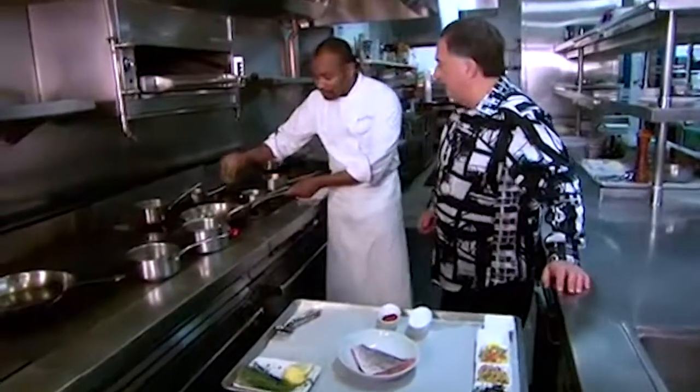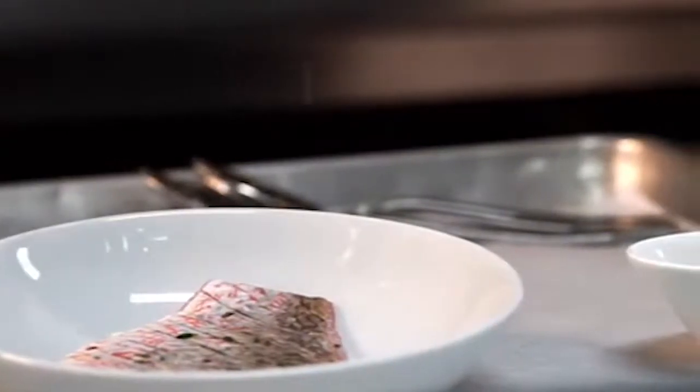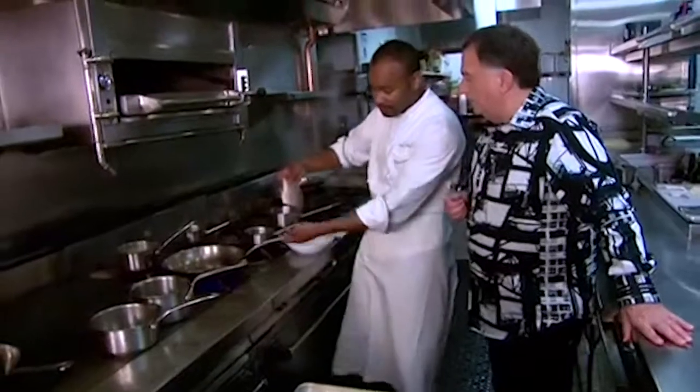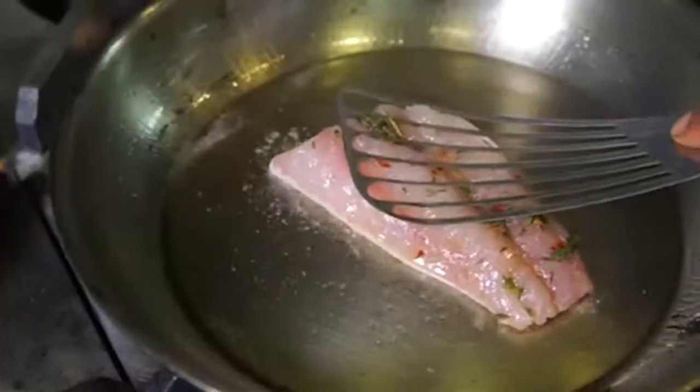So here we have some olive oil. The pan's nice and smoky hot. Now we're just gonna lightly season our fish — a little bit of salt inside down. So only that side has been cooked; you're not touching the top. Correct. The fish is moving nicely so it's going in the oven.